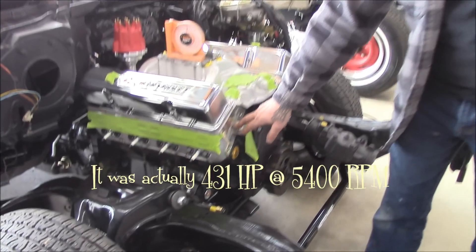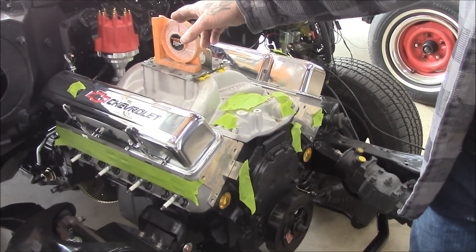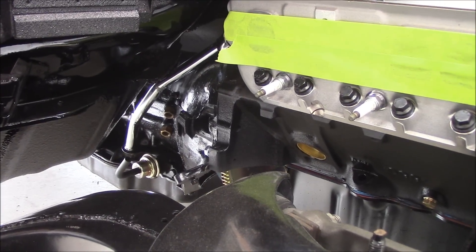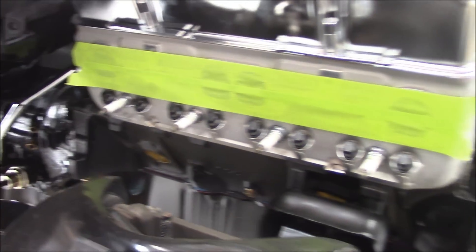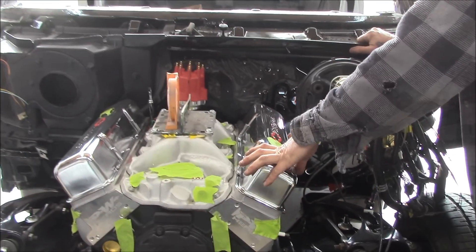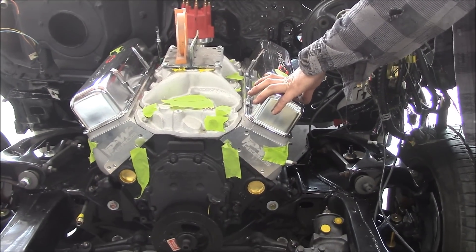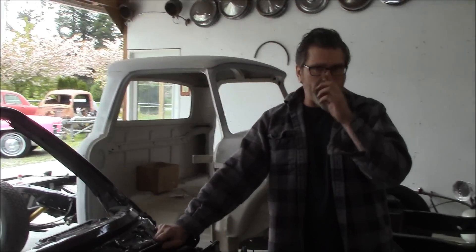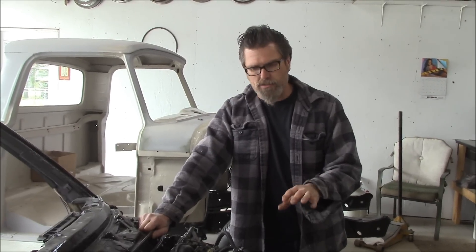It's got the World Products aluminum heads on it. We got a built-up Turbo 400 sitting behind it with a 2800 stall converter. Now a good rule of thumb: if you're building a really high performance motor, you can buy stall converters for motors that are cammed up. The best thing to do is get yourself a good converter. I use a shop called TCS in Langley — they make a lot of converters and supply them all over. I actually gave them the readout of what this motor was — peak horsepower, what RPM it was, all that — and they supply you with a torque converter that is going to work excellent with your motor.